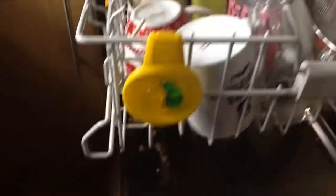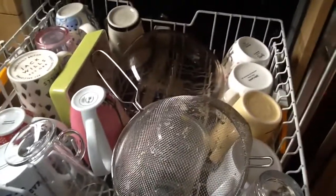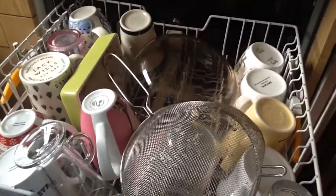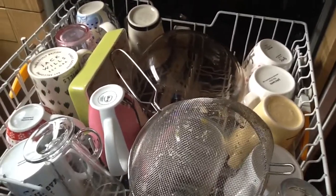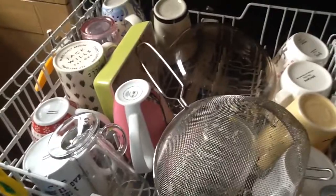This is also, if you have one, the perfect place to put your dishwasher freshener — that's where it should go. Anything more delicate, or anything that you'd like the dishwasher to handle with more care, should go in the middle rack.